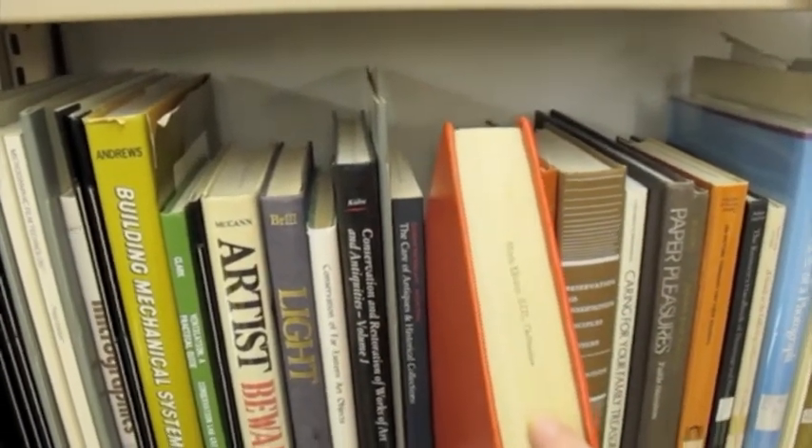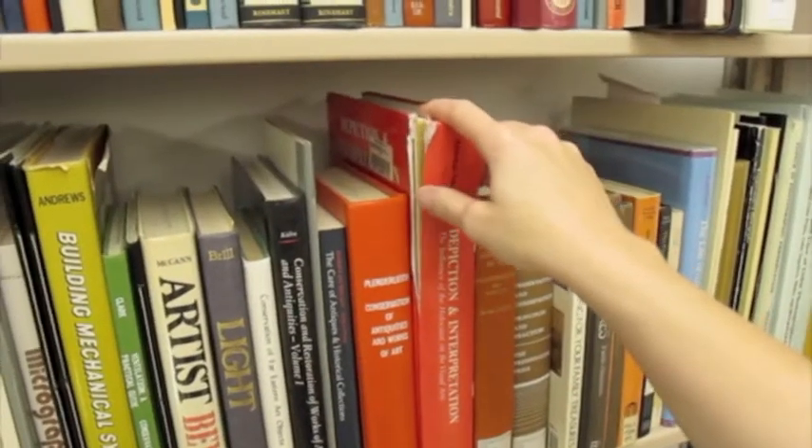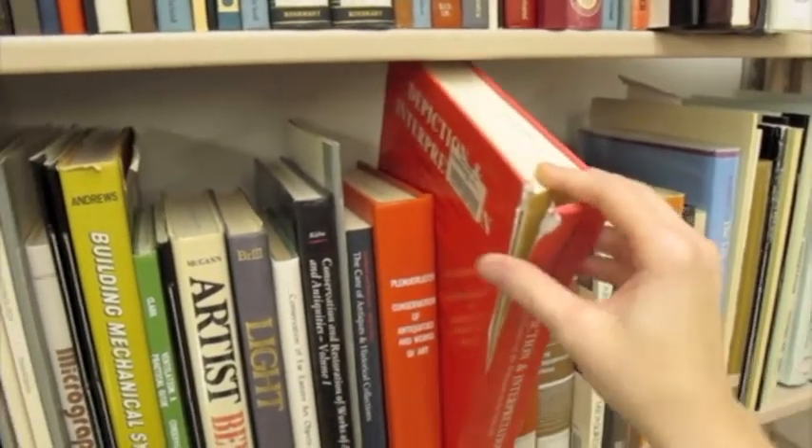Avoid pulling books off the shelf by the top of the spine. Over time, the spine will break off at the top.